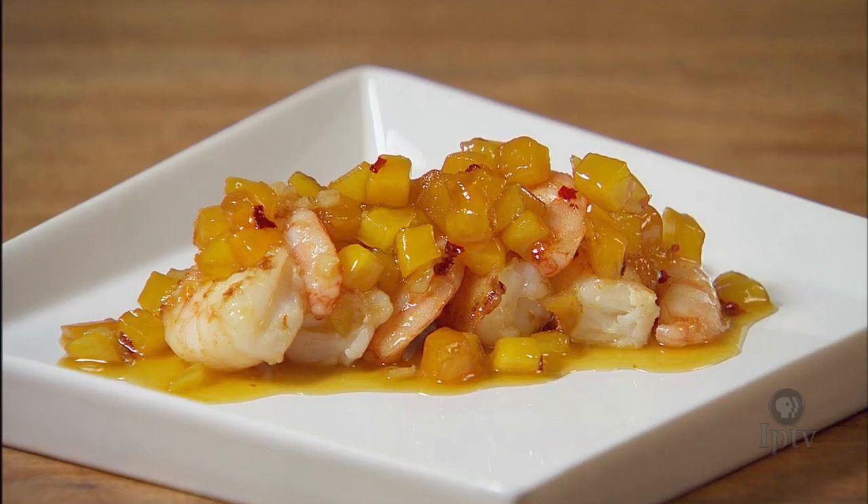That sounds good. A simple version of it, kind of spicy, kind of not, over some shrimp. Fabulous. Let's get started. What do we do?